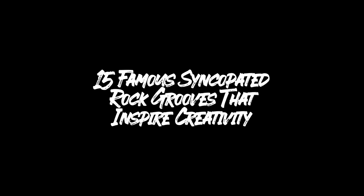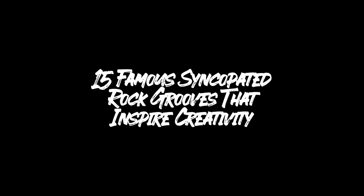What's going on everybody, I hope all is well. Jeff Randall here coming to you from my humble practice shed out in Nashville, Tennessee. Today I want to share with you guys 15 famous syncopated rock grooves that'll inspire you.